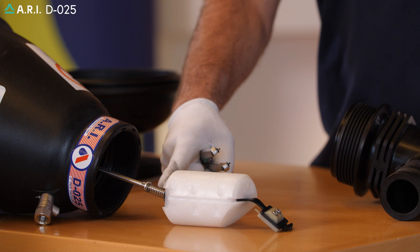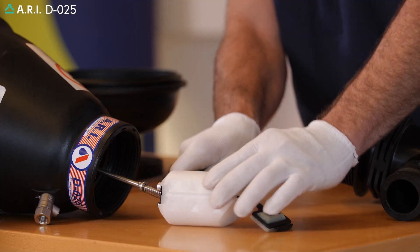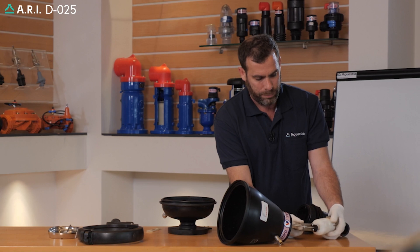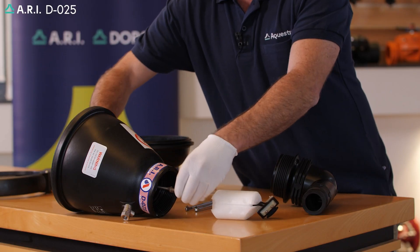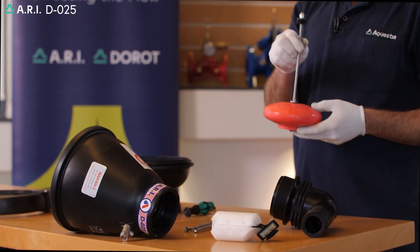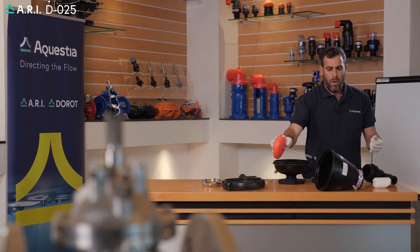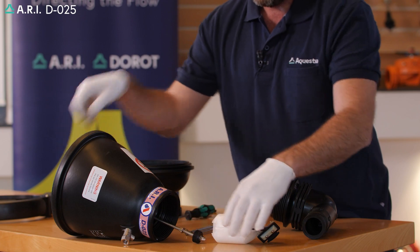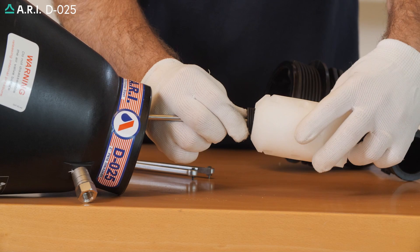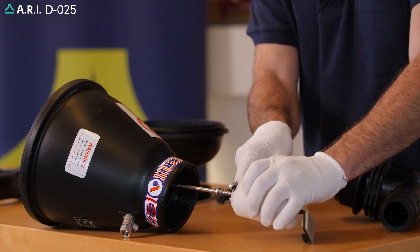If the spring needs to be replaced we could use a pin spanner. Place the pin spanner in the two designated holes and manually open up the float assembly. We'll extract the float assembly and replace it with a new unit. We'll place the float assembly back, take the bottom float, and thread it in the float stopper. We'll use the pin spanner to tighten the stopper in.